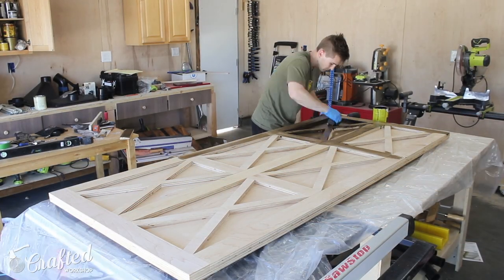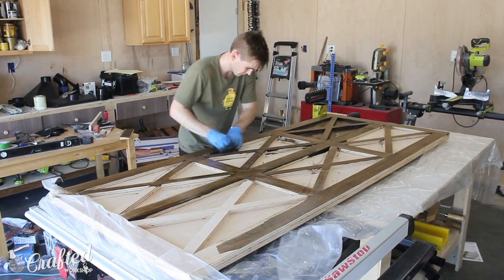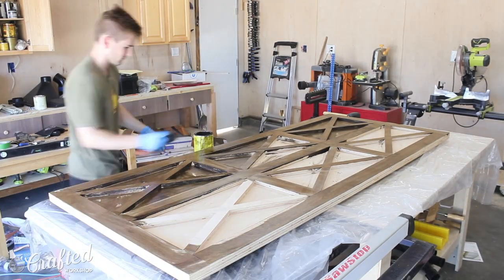This door was actually really tough to stain. The inside corners of those X's were so small and sharp that I ended up needing to borrow a makeup foam brush to get the stain into those corners.